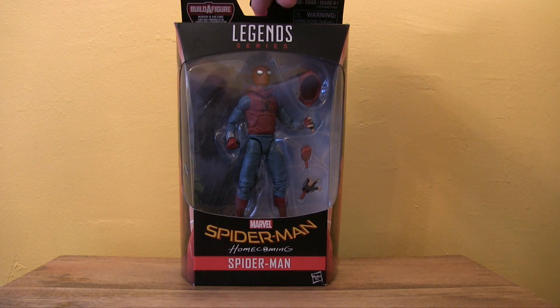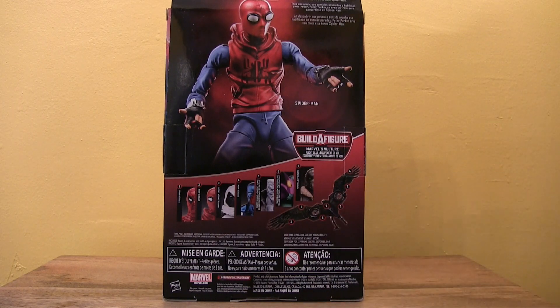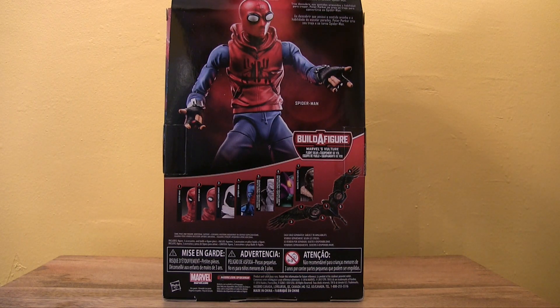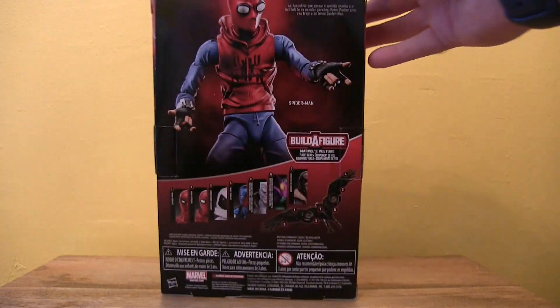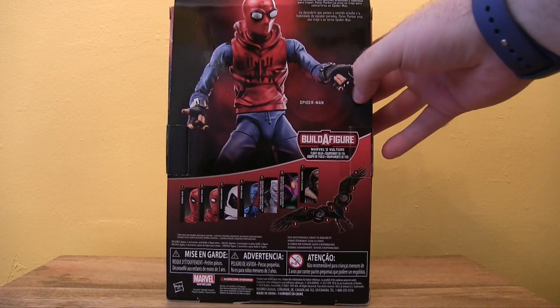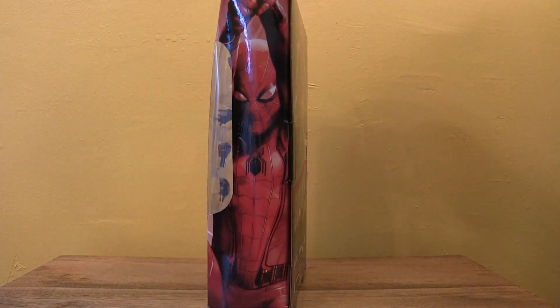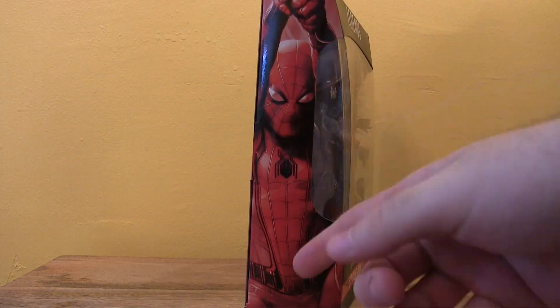Obviously there are seven figures in the series and this is one of them. The build-a-figure — or build-a-wing I'd say — is Vulture's wings. The packaging is conventional to Marvel Legends of recent times. We've got a little description of the character on the back, some nice photography of the character, and all the figures in the series. There's a Spider-Man Homecoming picture on the side showing the conventional suit, not this suit.